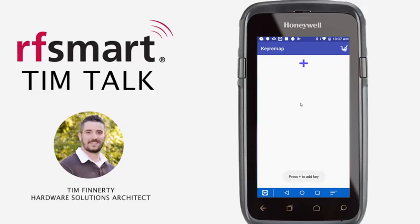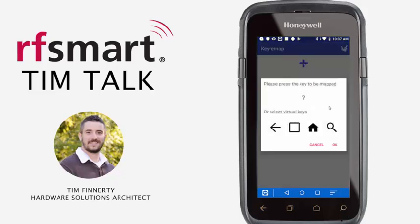The first step to creating a key remap rule is to hit the blue plus sign. You will be prompted to select which key you would like to reassign. In this particular case I am going to keep the right scan button as my main scan button, but I'm going to change the left scan button to now function as the home button. So on my device I'm going to select the left scan button and click OK.